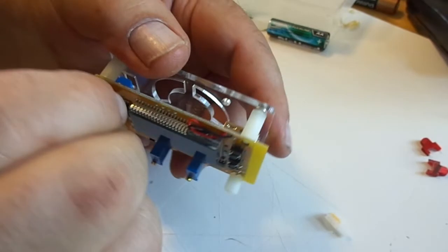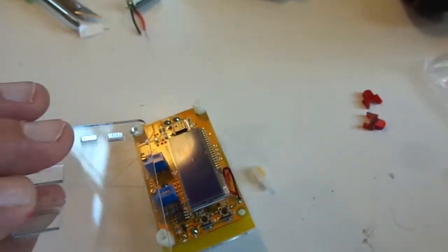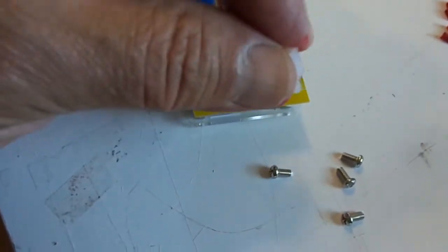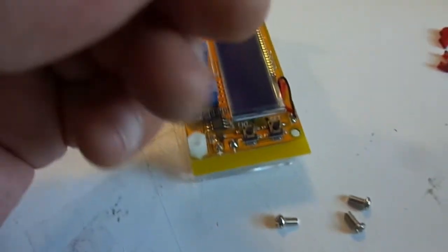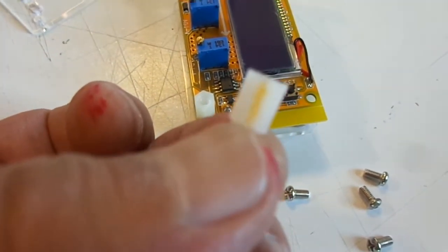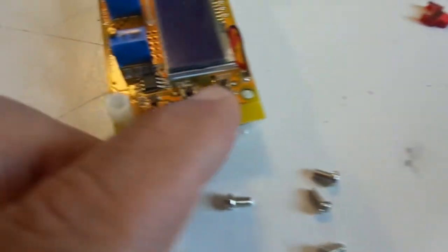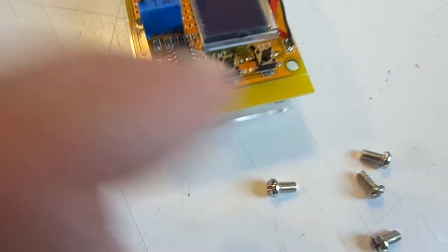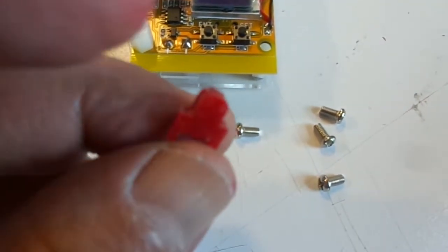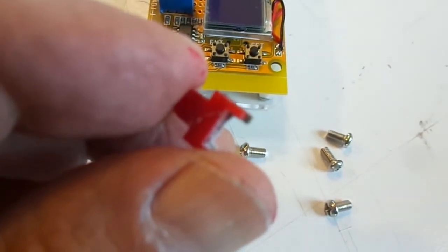There's an interference problem between the push buttons and the last standoff that hasn't been installed yet. I've modified this one — you can see the orange magic marker where I cut about a sixteenth of an inch of extra clearance. When installing this standoff, I want that orange mark to point in toward the little push button switch to give clearance. We'll also carve a little corner off the push button piece itself if it ends up touching.